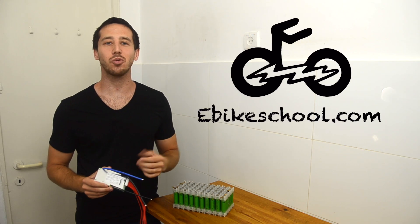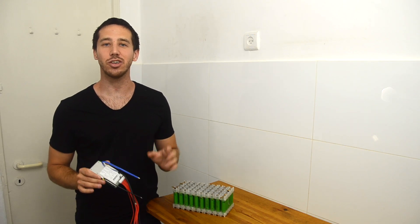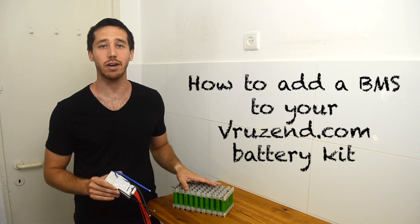Hey guys, Micah here from ebikeschool.com, and today I'm going to be showing you how to install a BMS on your vruzen.com battery kit.